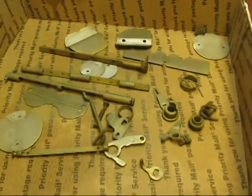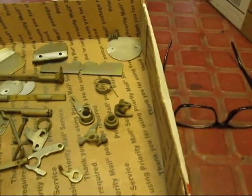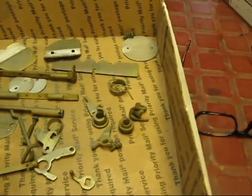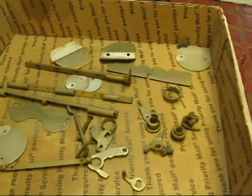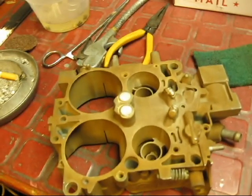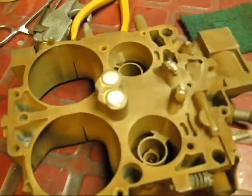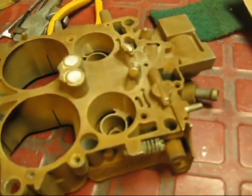All right, we'll be back in a little bit — don't forget to comment, subscribe, and hit the like button. Okay, this is what it looks like — how clean that is. Before I put the JB Weld on, I'm going to put the JB Weld on now.